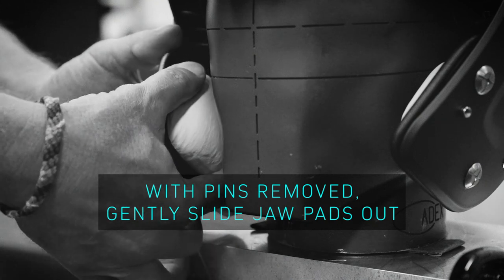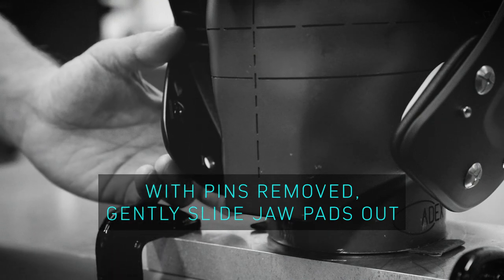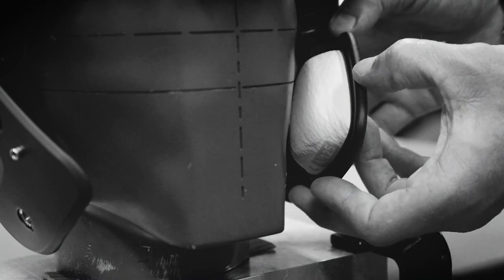Once both pins are removed, you may gently slide the jaw pad out past the player's face. Repeat this process for the other side.